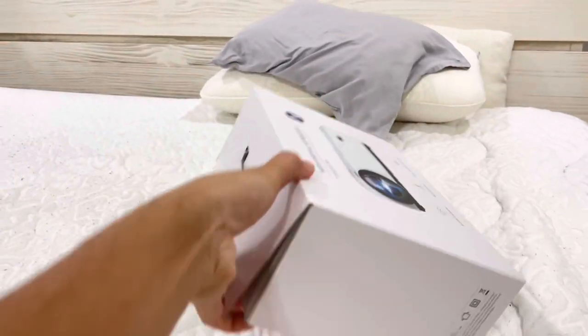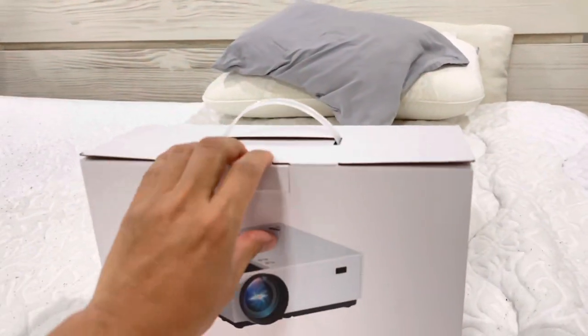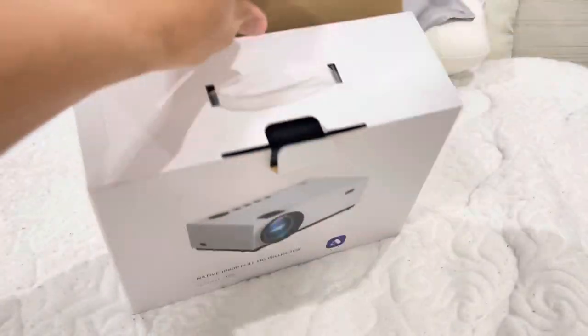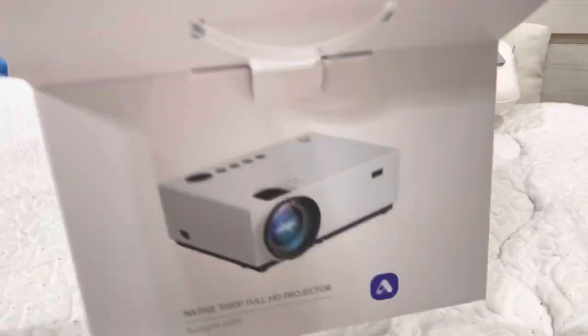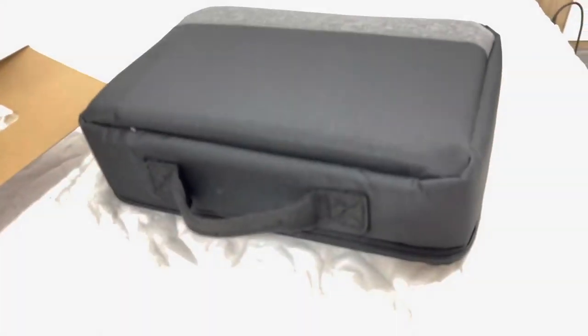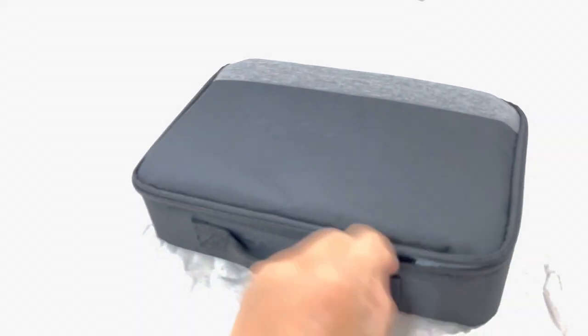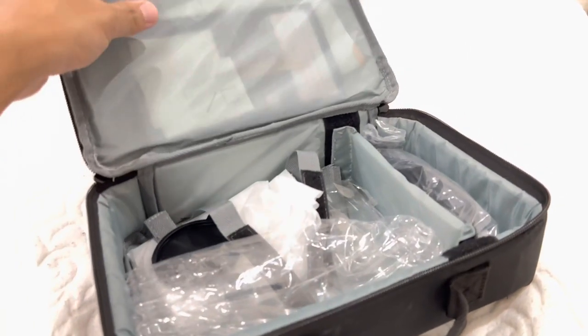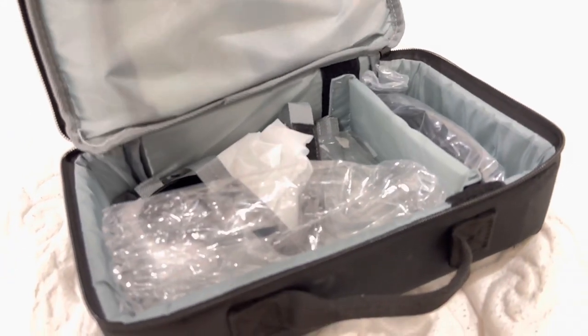Let me go ahead and unbox this to show you what else is in the box. I've already taken the projector out. The first thing you're going to get is a carrying bag, and inside this carrying bag is where everything goes. My kids absolutely love this projector, and I love it as well because it is so affordable — under 100 bucks right now.